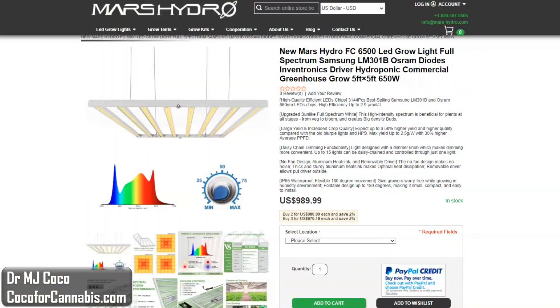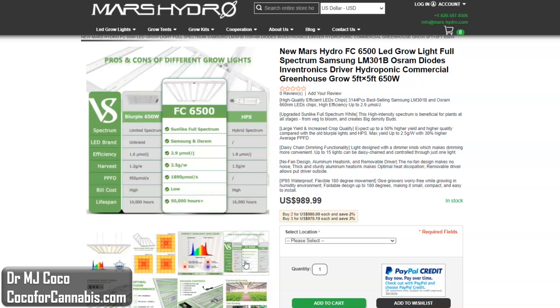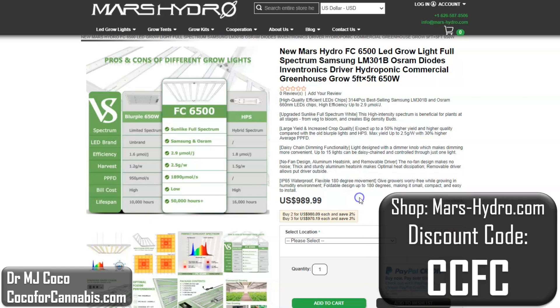This is the product page for the FC6500 on the Mars Hydro website. Product pages like this are always designed for marketing — there's usually a lot of information that is more sales pitch than science, but there are three pieces of information here that will allow us to get a better sense about the FC6500. First, of course, is the price — currently about $990. We have a discount code that will make that a little less. We need to know the power draw: the published power draw is 650 watts. Some growers only use watts to evaluate grow lights, but to do it right, we also need to consider efficiency. Mars Hydro claims a photon efficiency of 2.9 micromoles per joule. You've got to be careful with these numbers — they're often just calculated estimates of efficiency.